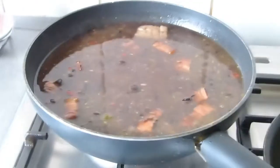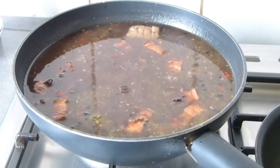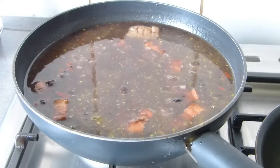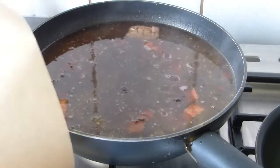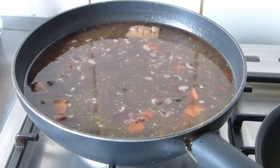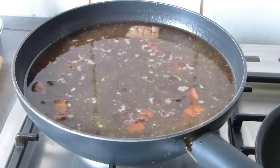We leave it on medium-high heat until it starts to boil. When we see it beginning to boil, I'll place one of these parchment paper sheets — or if you have cartucho paper as it's called in my country, the kind sometimes sold at the market that they wrap your purchases in — place it on top and it will come out phenomenal.